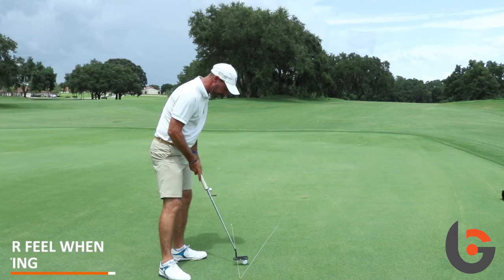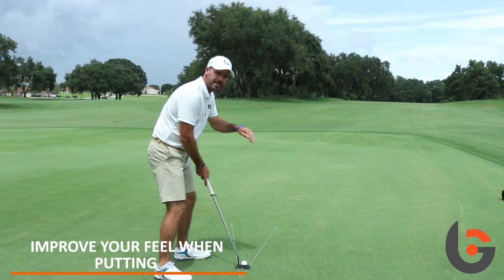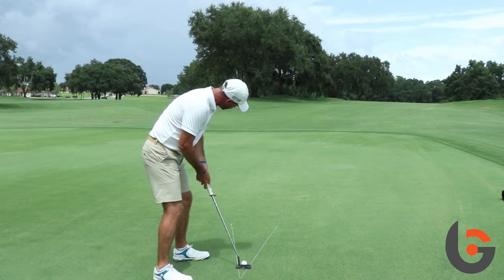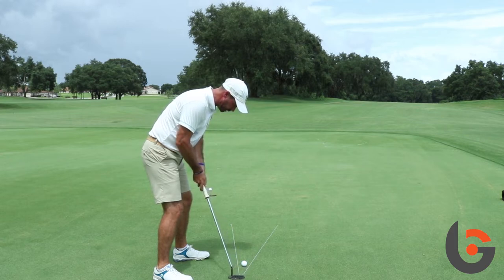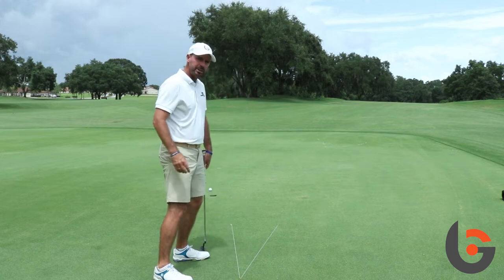And then the last one, just aiming a little bit more to the right — this one I'm really going to get the sense that the ball is just going to fall into the hole. Aiming a bit more to the right, trying to make sure the ball starts and rolls at a slower pace, everything a little smoother, just getting it to fall into the hole like that.